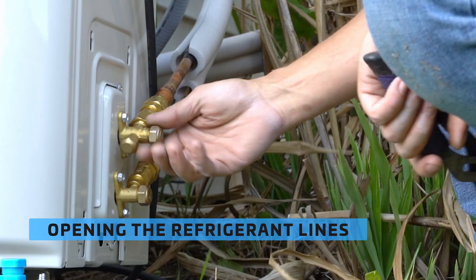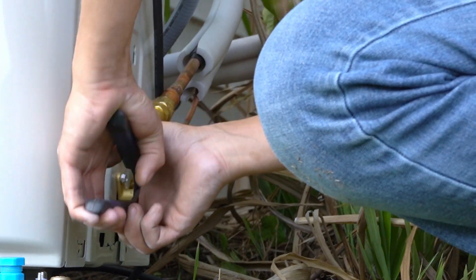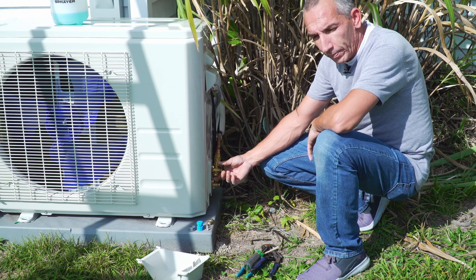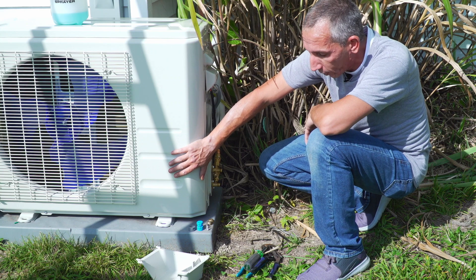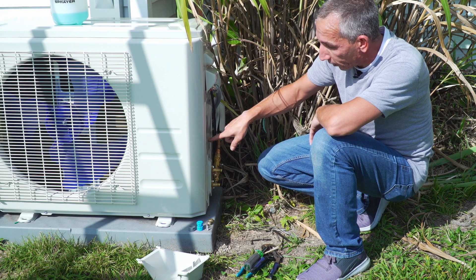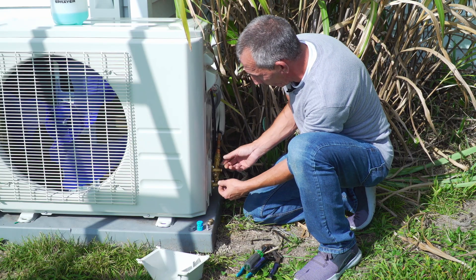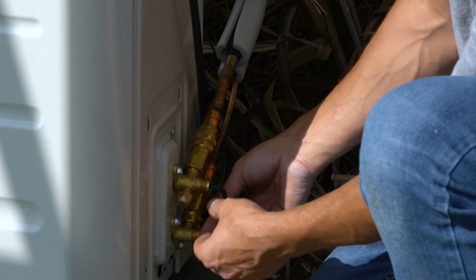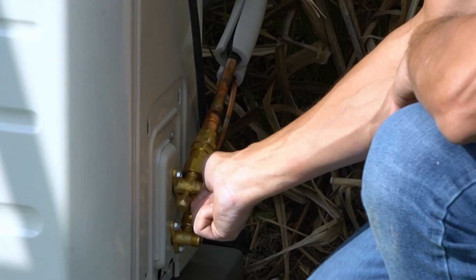Now we're going to remove the refrigerant caps. I'll need a five millimeter Allen key to open up the refrigerant and then start leak checking the fittings. Once I open this up you should be able to hear a little bit of hissing and noise running through the refrigerant lines — that's normal. That's the refrigerant escaping the compressor where it's trapped behind these valves, releasing refrigerant from the compressor through the valve and up to the indoor unit. Spin it all the way out until it stops — don't force it, just until it's tight. Cap back on, and that line is now open.